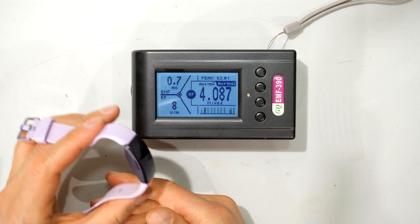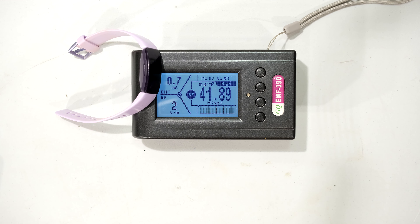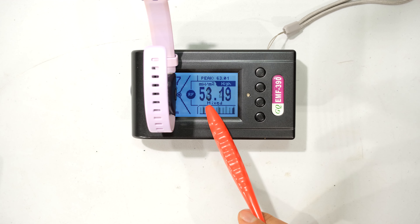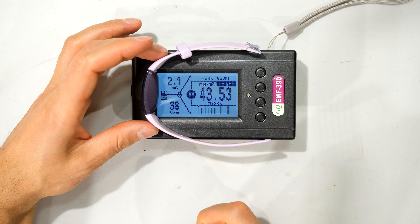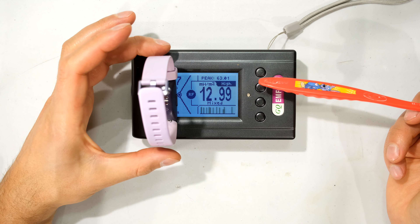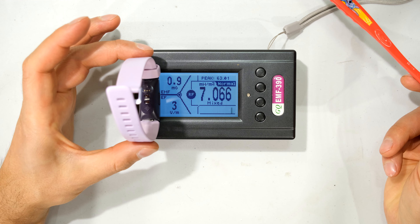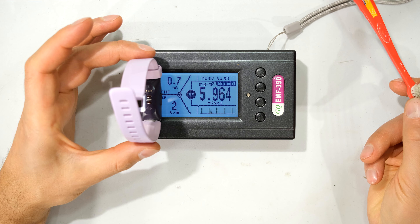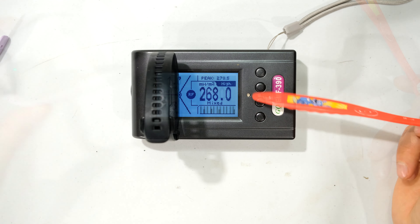Now let's look at the Fitbit Inspire HR. Putting it in the same place, it is picking up as quite high — 39, 40. Flipping it around, it's pretty close. The difference is this one goes from high transmission to lower transmission — 53, then down to 7, then back to 52, 53, then dropping down again. This is not connected to anything. Turning it the other way, you can see it is lower — around 10 to 12. Lifting it up by one centimeter, it drops significantly. Putting it on its side, you can see some high pulses coming through.